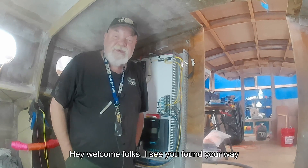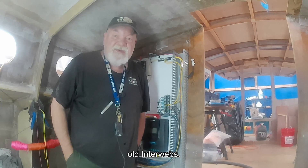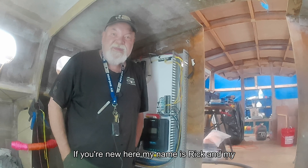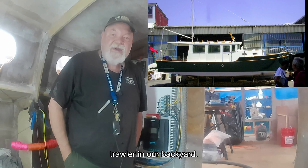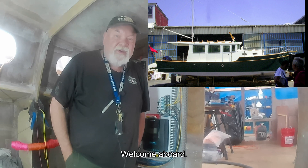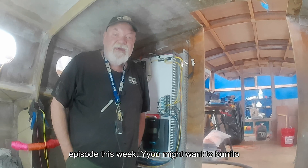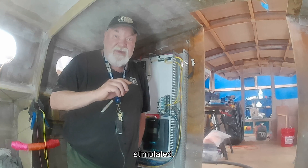Hey, welcome folks. I see you found your way back — pretty good navigation skills on the old interwebs. If you're new here, my name's Rick and my wife and I are building a 31-foot diesel trawler in our backyard. Welcome aboard. This is going to be another super exciting episode this week. You might want to burrito yourself in a blanket so you don't get overstimulated.